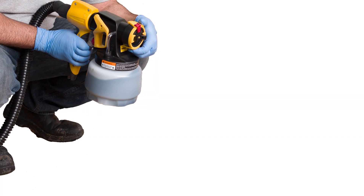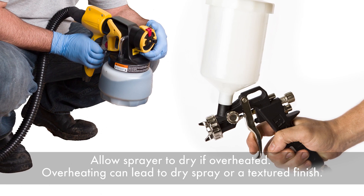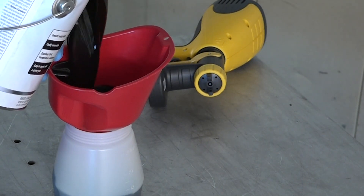Prepare your sprayer and read its directions before you begin. Peel Coat works with either electric turbine or HVLP sprayers. Pour the Peel Coat coating into the spray gun canister.